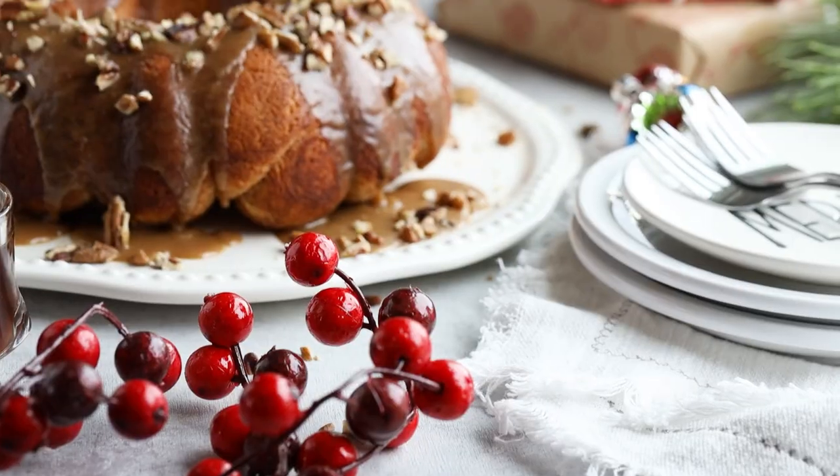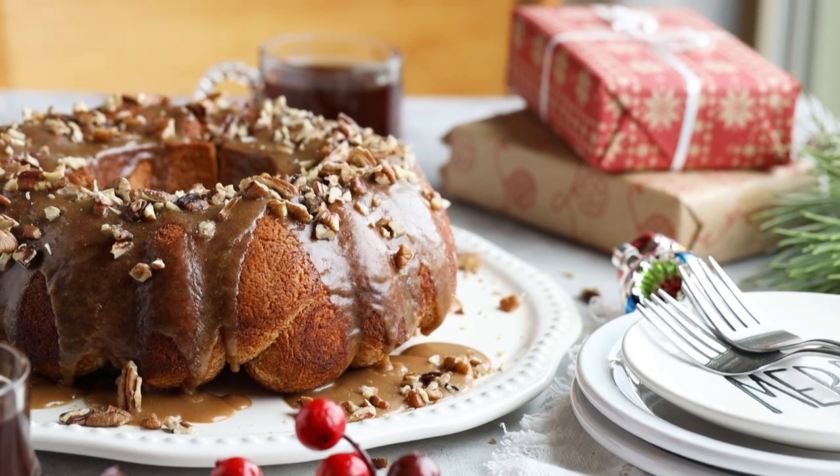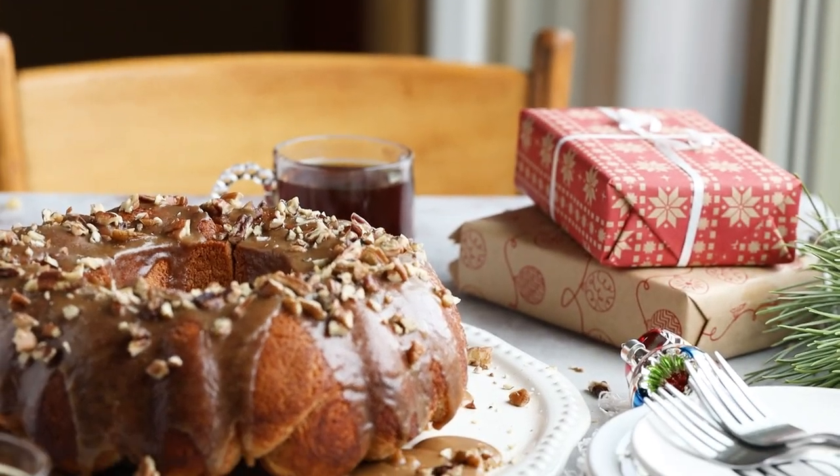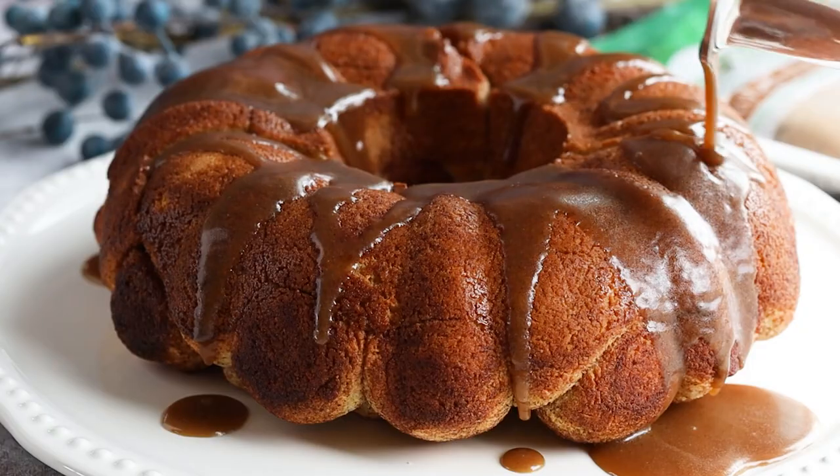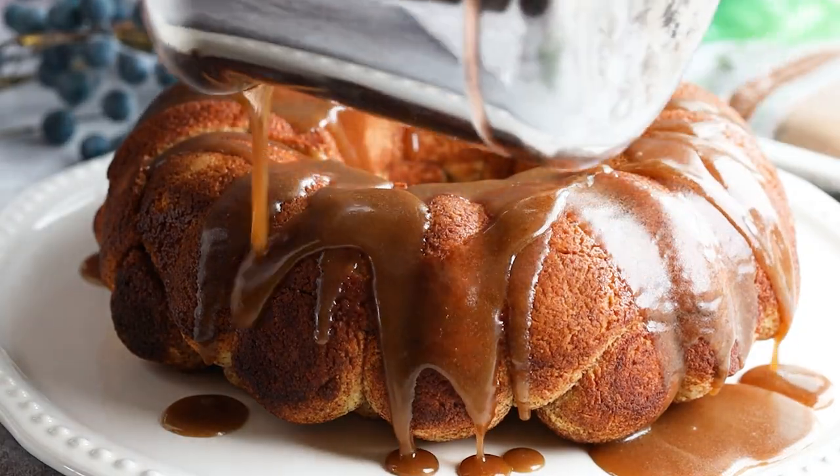Monkey bread is a soft, sweet, sticky pastry where pieces of baked dough are sprinkled with cinnamon and sugar and coated in a sticky buttery syrup. Of course, traditional monkey bread can be higher in carbs, especially the dough and the syrup, because they're loaded in sugars.